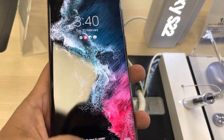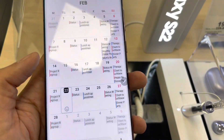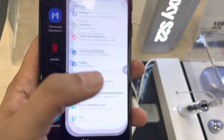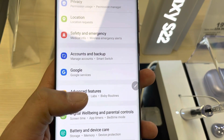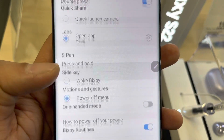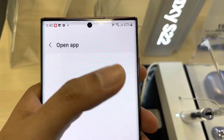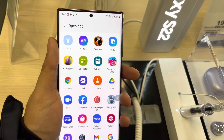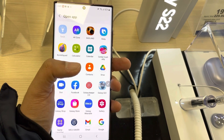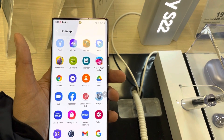So all you have to do is simply go into the settings, then go into the advanced features, and in advanced features you have the side key option. Just select it, and once you select it you will see an option of open app. From here you can select any app, so if you double tap on the side key it will open that specific app whichever app you select.